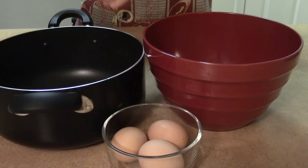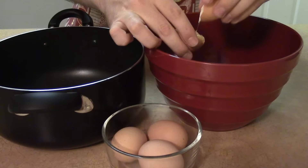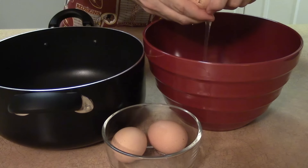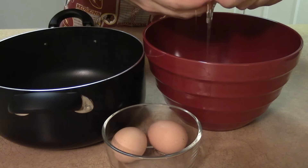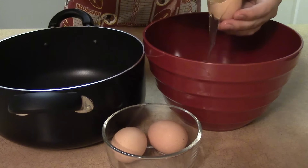Next we need to separate out the egg yolks and the egg whites. The egg yolks will be used to create the base for our custard. The egg whites will be used later to create the meringue, which gives the eggnog its sweet and creamy texture.